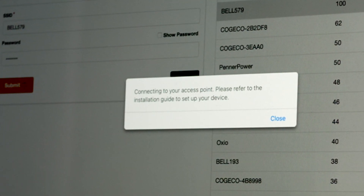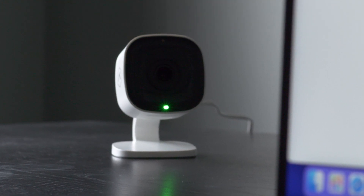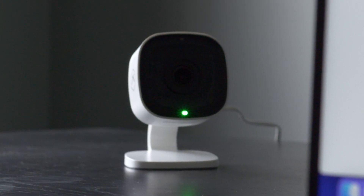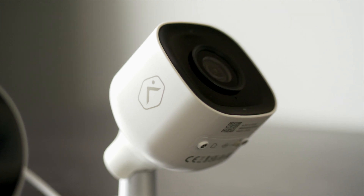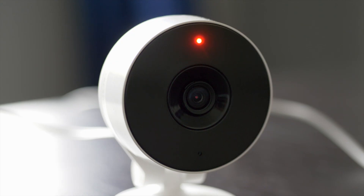You'll see a message indicating the camera is connecting to your Wi-Fi network. The light will turn solid green when the connection is complete — this can take a few minutes. Blinking red indicates it's attempting to connect to your network; solid red indicates it has failed.